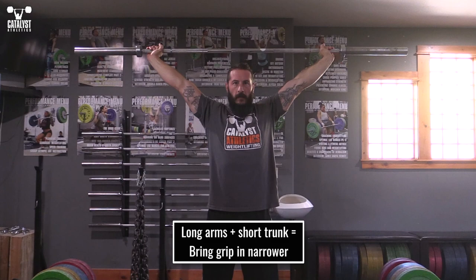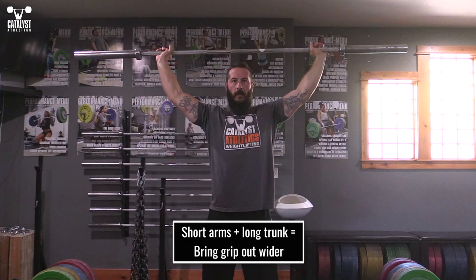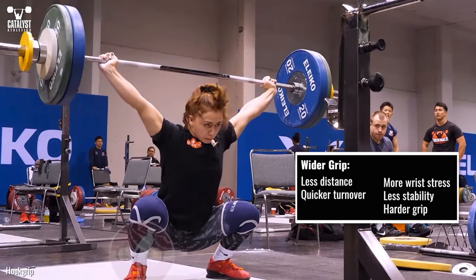For unusual proportions, you'll need to adjust by feel from this optimal position. If you have very long arms and a short torso, you'll likely have such a wide grip that it's too stressful on your wrists — bring your grip in slightly until it's comfortable. If you have very short arms and a long torso, your grip may be too narrow — widen it slightly until it's comfortable.